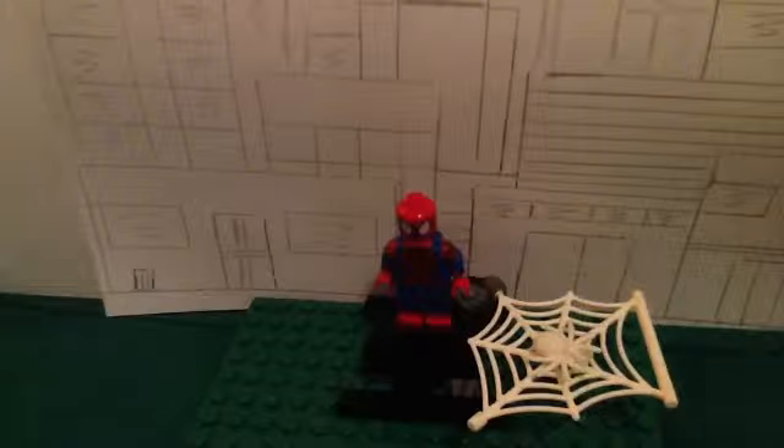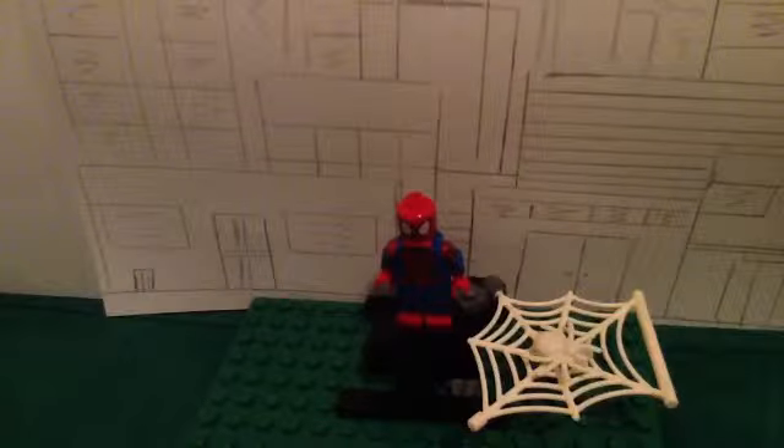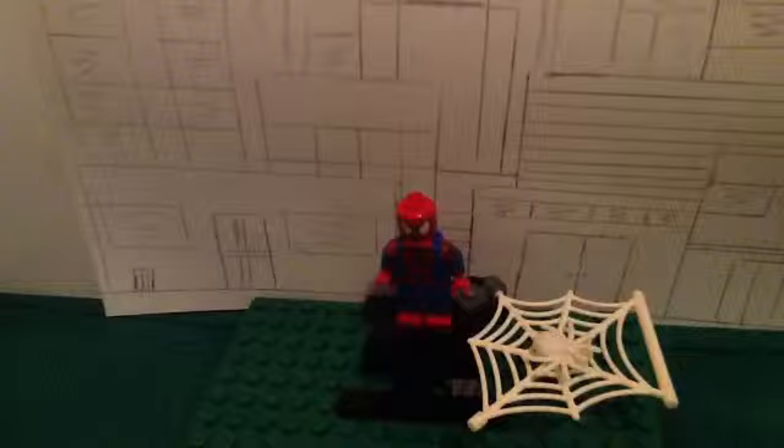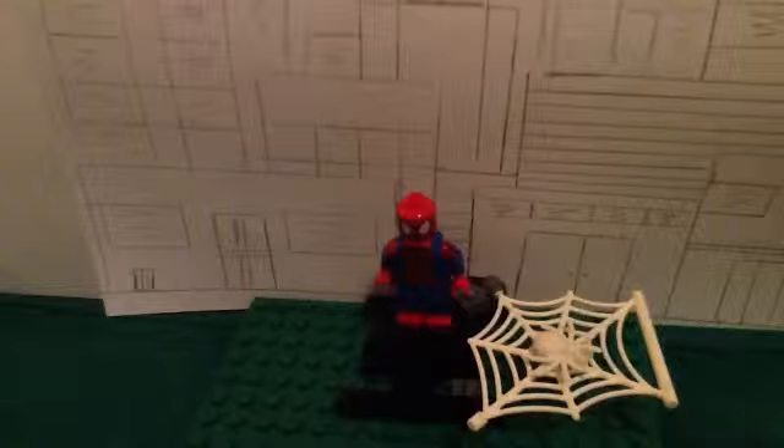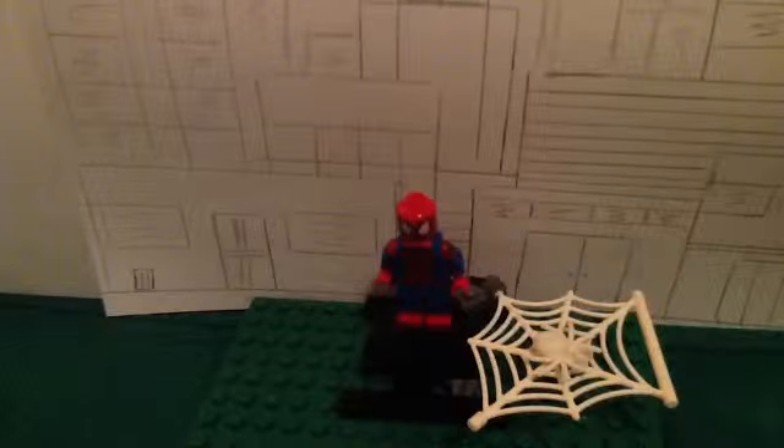Hello YouTube, Juanita here, doing a review on my custom Lego Spider-Man minifigure. This is a customized version of the 2013-14 Spider-Man minifigure, and I've got a little setup for him here, as you can see. I'll be back when I can show you the minifigure and all its details.